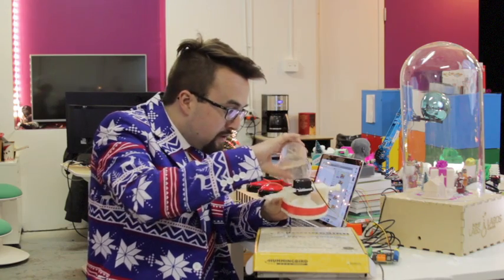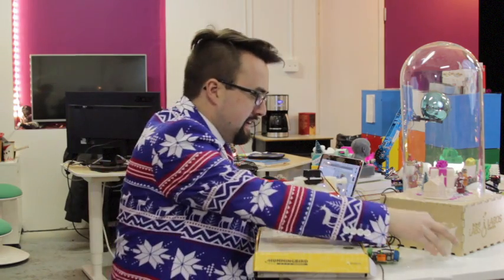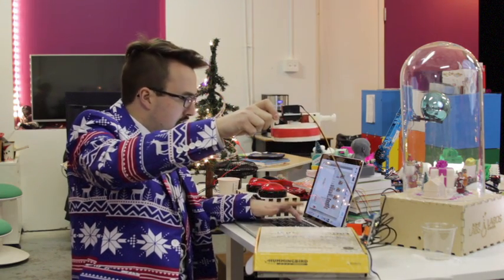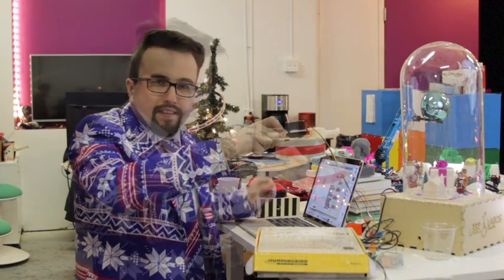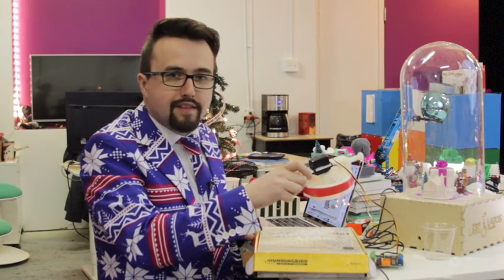It's alright to be messy, by the way. Maybe I shouldn't have wasted all that snow at the beginning. Here we go: two, three, four, five. It works! Time to install it into our Snowdomatic festive holiday snow globe of brilliance.